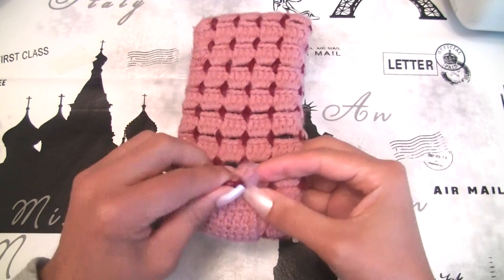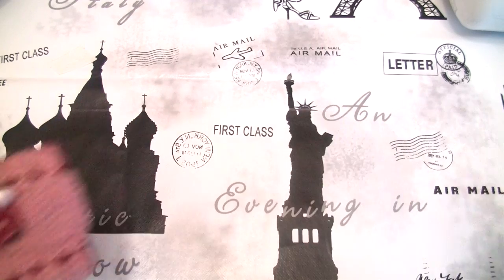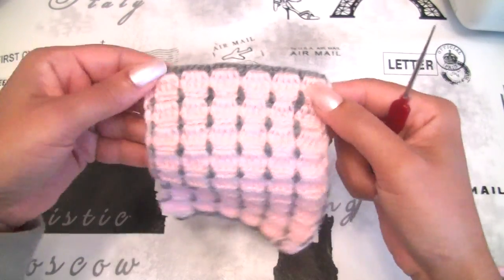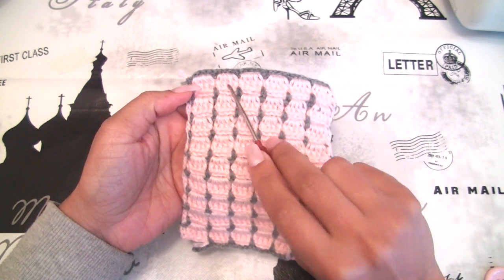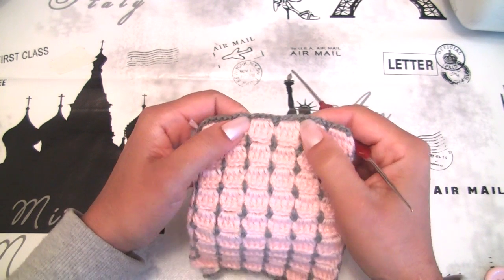And you will close it on this position. We will start to work at the center of our cell phone case. I have here 1, 2, 3, 4, 5, 6 blocks of crochet and I will work with the two in the center.